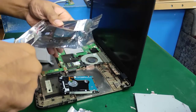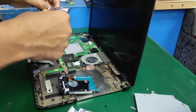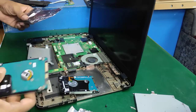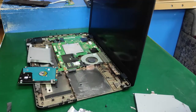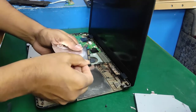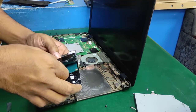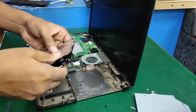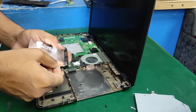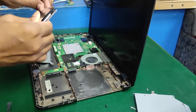Hard disk removal is done. Now I'll unbox the new HDD. I'll change from an HGST HDD to a Toshiba HDD. Adding this paper sticker to the new HDD as well.